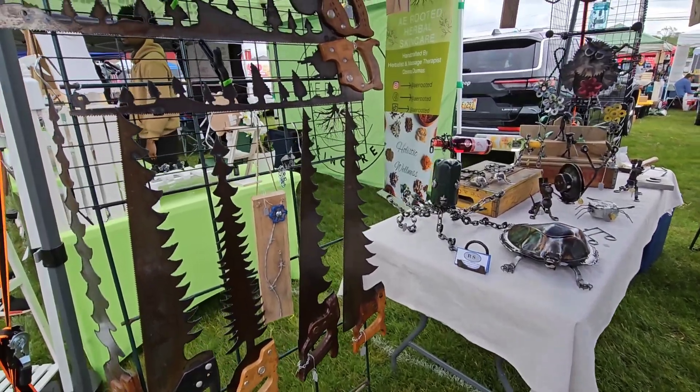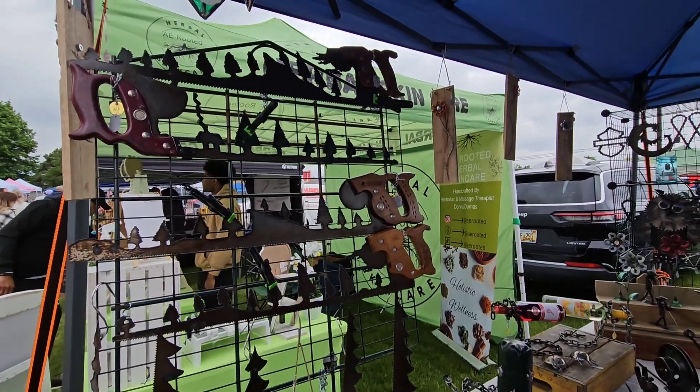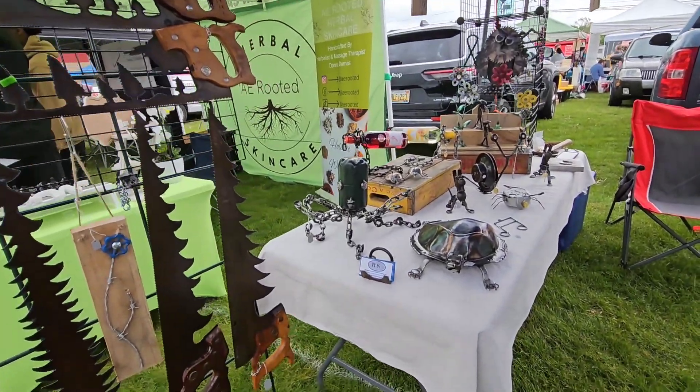This is all repurposed materials. These saws are cut into wood scenes to depict the countryside and whatnot, and people have me make saws like this out of their fathers' saws as a memento.